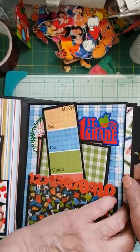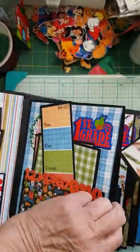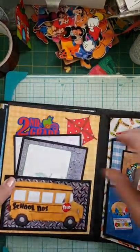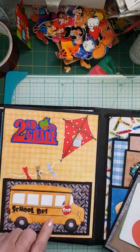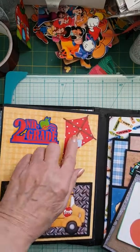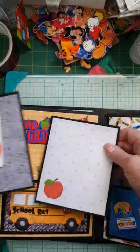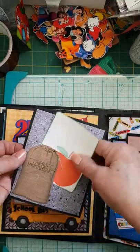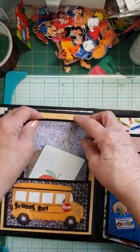Each of the pages has a pullout mat, full size, so you can get a good size picture or a number of pictures on that. Then we go on to second grade. Second grade has images from the Knitwick Collections plus a silhouette background paper, plus I had a kite that was in one of the Knitwick Collections. This simple mat here is from the Giddy Up collection, and again I left it open so you could slide something in behind it. So that's grade two.